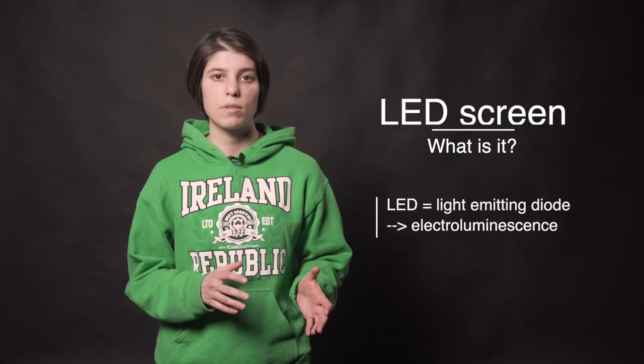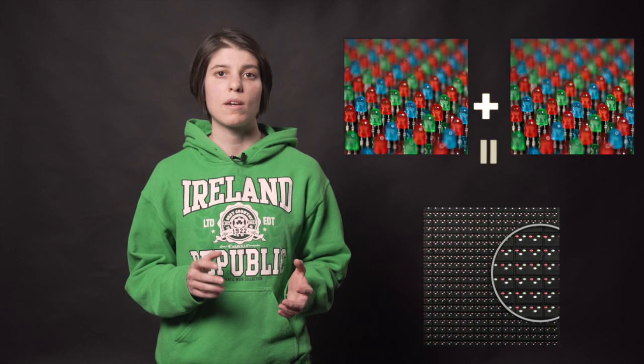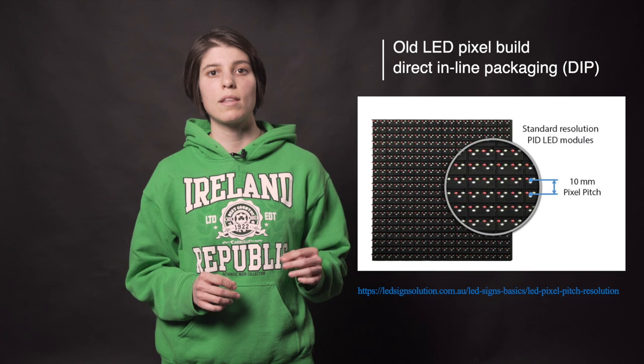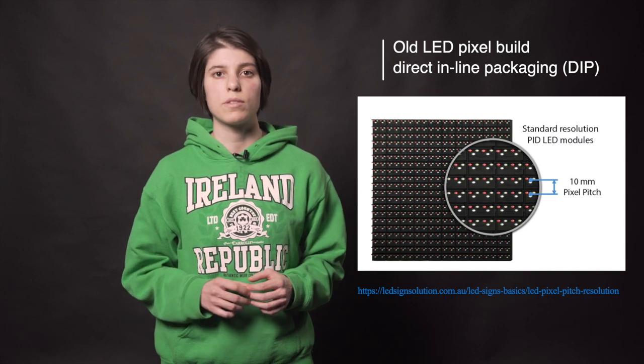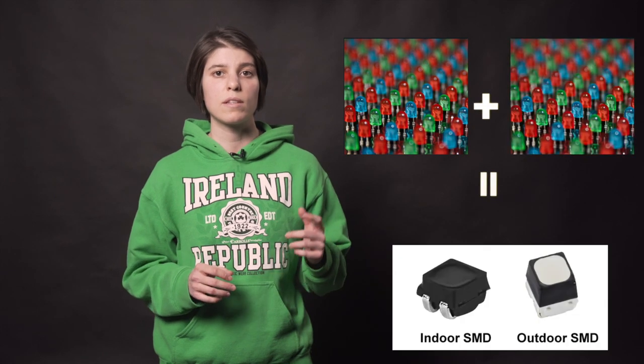LED stands for light emitting diode. It produces colored light when it has a particular voltage applied to it. An LED display contains many LED pixels placed close together. The standard — now considered old — build of a pixel module consists of individual red, green, and blue LEDs. This build is called direct inline packaging, or DIP technology. There are newer ways of packaging a pixel, such as the SMD LED, which refers to surface mount technology. This LED combines the RGB LEDs in one single slim case, which is directly soldered onto a circuit.